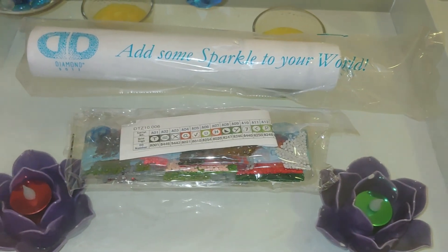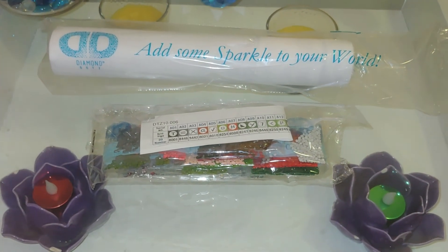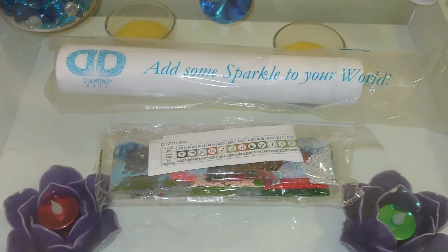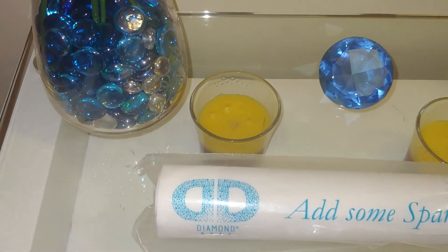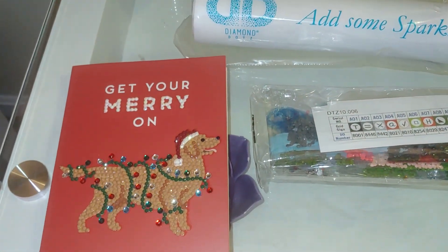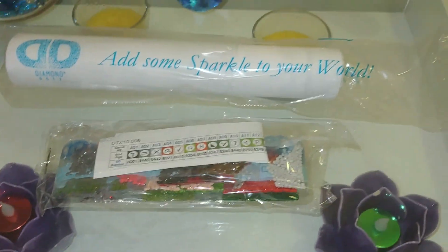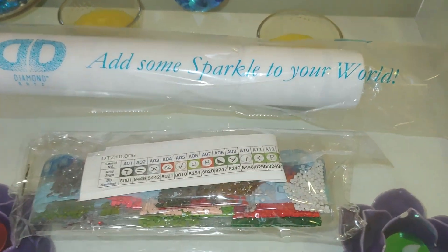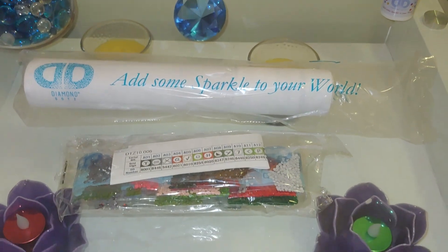So that's how this kit is packaged inside. To tell the truth, I thought it would be like Christmas cards — I didn't expect to see a canvas there. I was completely sure I would see something like four small designs like this, but apparently not. And look how many colors! So let's start with the diamonds, and then we will proceed to the canvas itself.